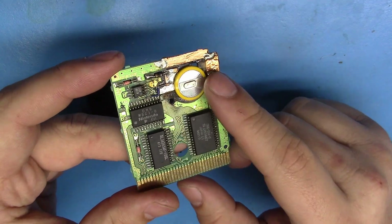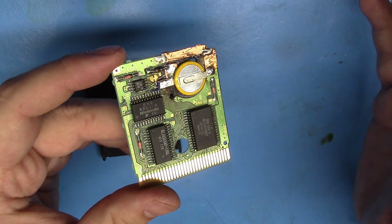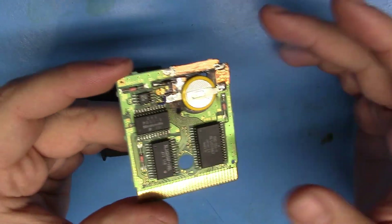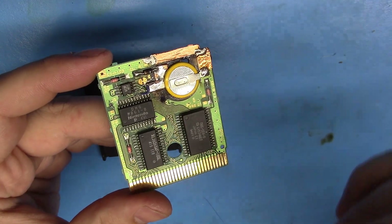I have a lot of Game Boy games coming in for battery replacements in the next month — I think there's like 42 of them. Of those 42, I think like 20 or so have batteries that are still alive enough to keep the save data alive, and the owner just wants it replaced before that battery dies and before they lose all their data.